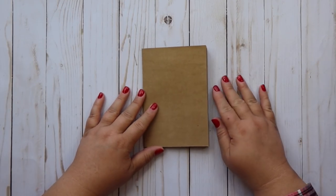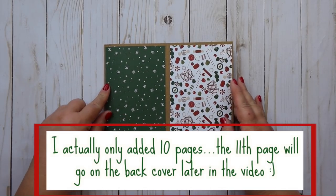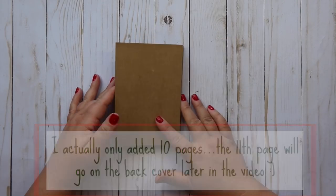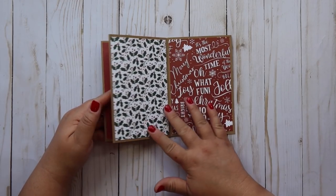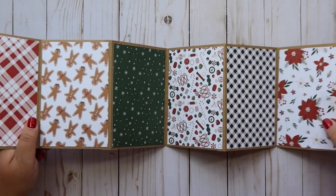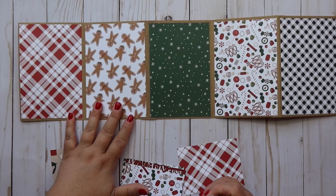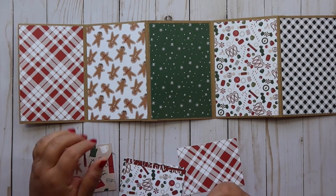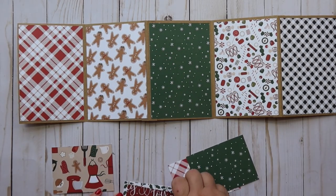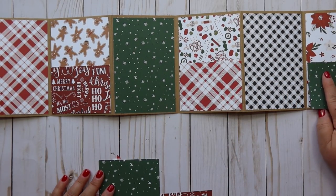I'm done putting all eleven pages on here - here's what it looks like so far, it's so cute. I love how it's turning out. There's the back page and then we're back to the front page. The next thing we're going to do is open it up again and add some pockets. That's where those cute little short pages come in. I want to do a cute little pocket right here - you can do the plaid right there and then the green here would look really good.